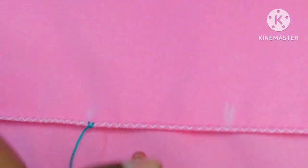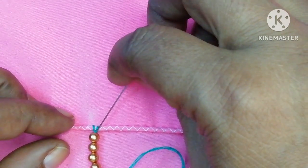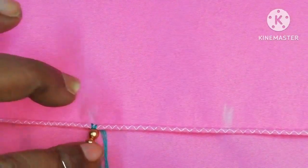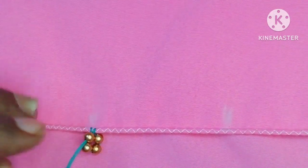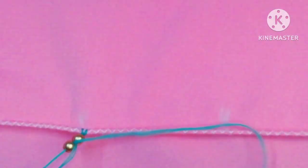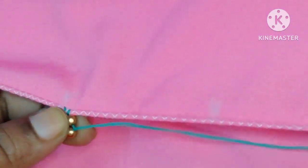If you have 4 beads, you can use this type of beads. You can use these beads for your needle. You can use these beads to do it.